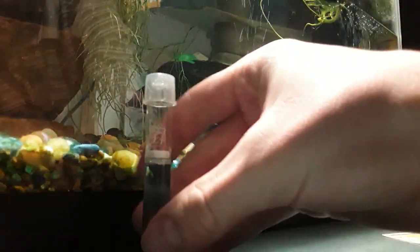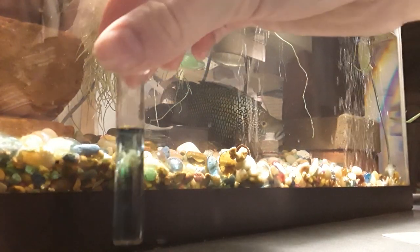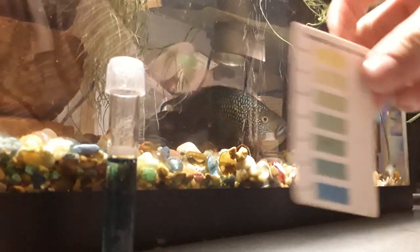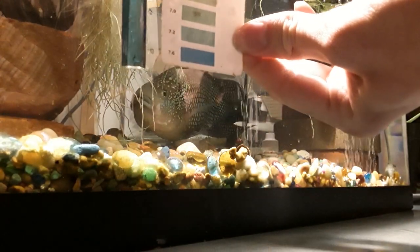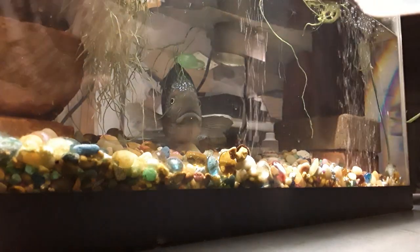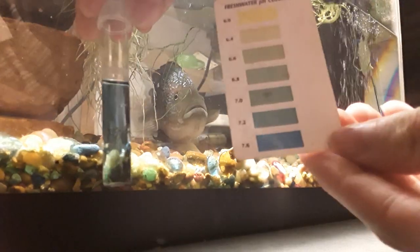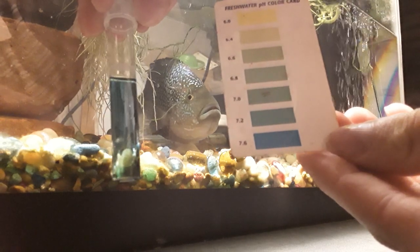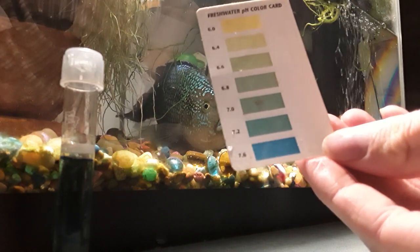You see it turned into a bluish color. I'm going to put it up to my color chart and get some light through it so you can see. It is around the 7.4 range. That's pretty close to neutral. That's fine.